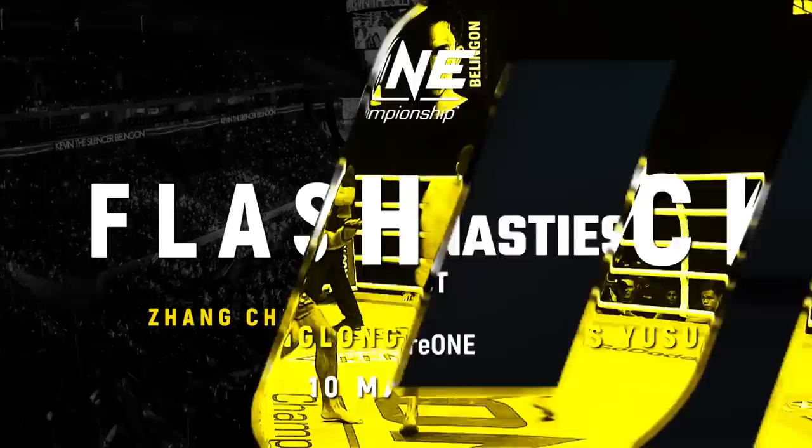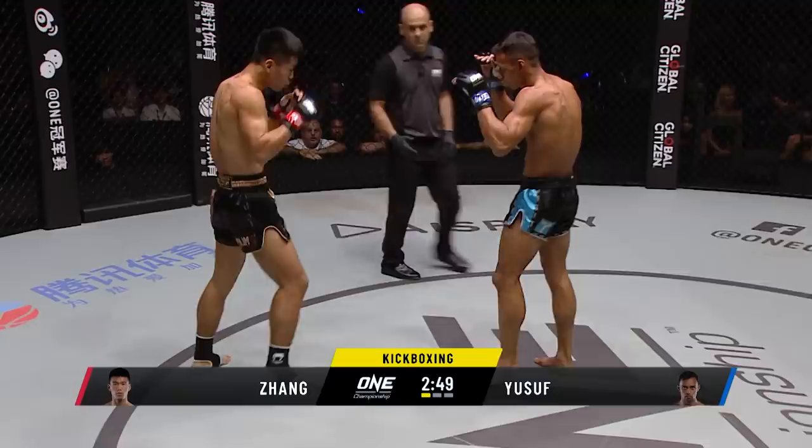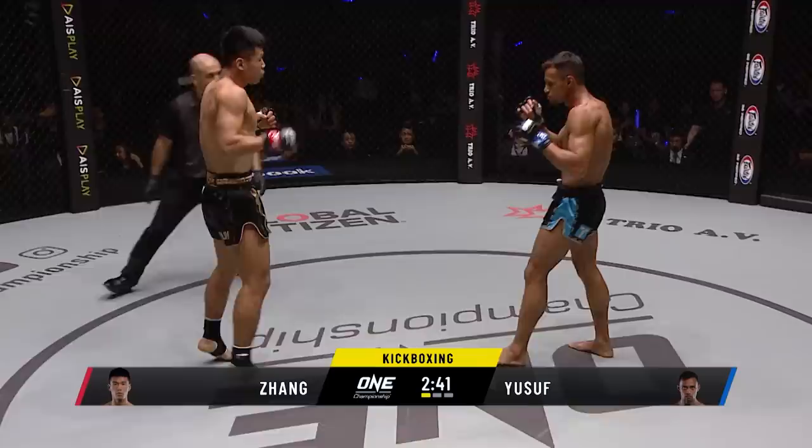We're underway, touch of gloves. You saw the two-time Muay Thai world champion against Zhang Chenglong, Muay Thai world champion. This should be a very high pace. Started nicely — just a little feeder leg there from Zhang, and then Yusuf said, if we're gonna do it, let's get stuck in.